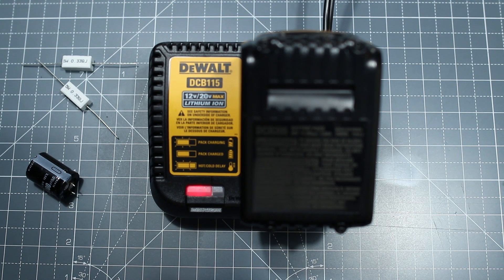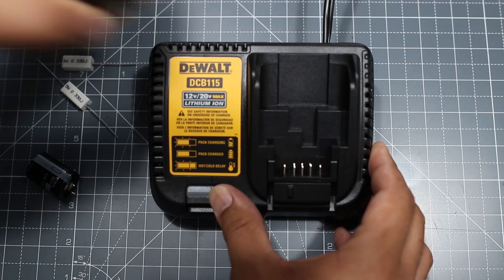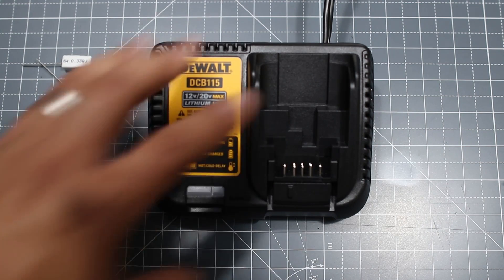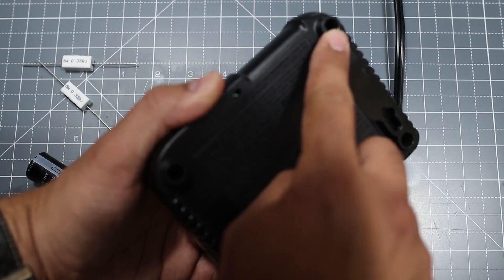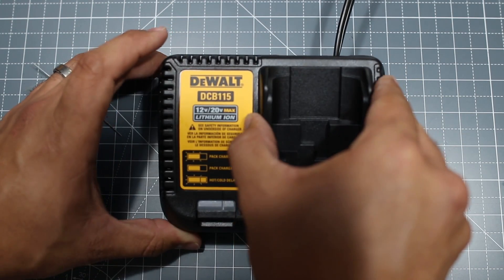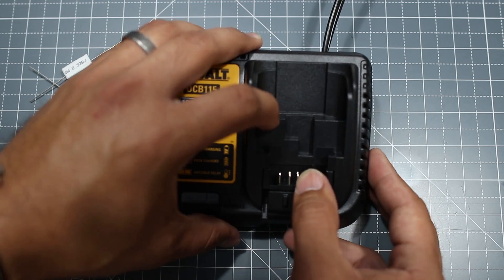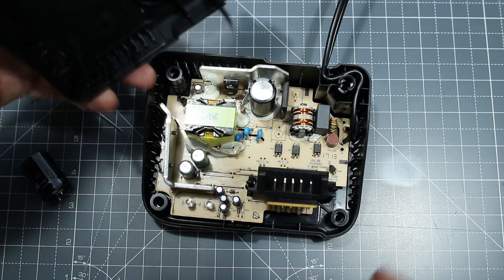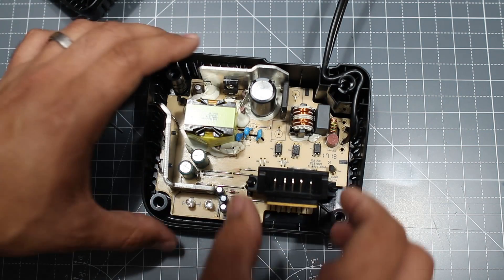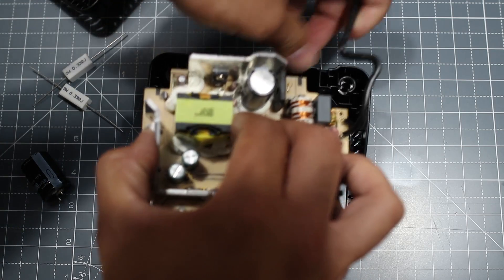Now I'm going to show you exactly what the issue is. First, switching off the plug and removing it from the wall socket, then disconnecting the battery. I've already removed all four screws, so I can go ahead and pull off the cover. Pushing out the connection plate makes it a little easier and you can remove the entire circuitry with the wire running around the side.